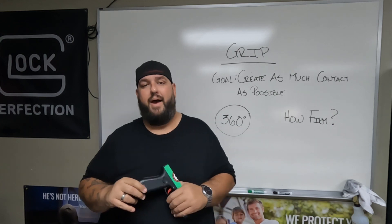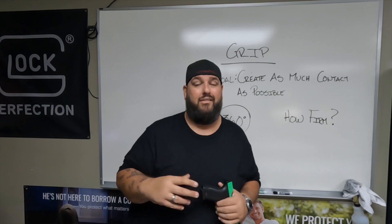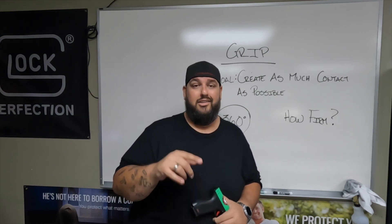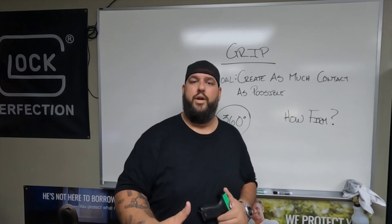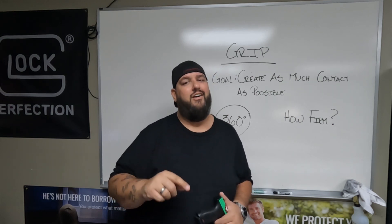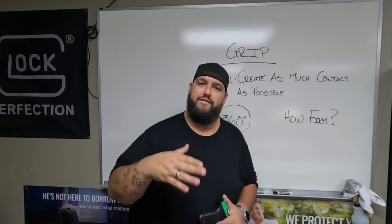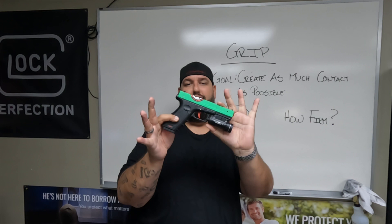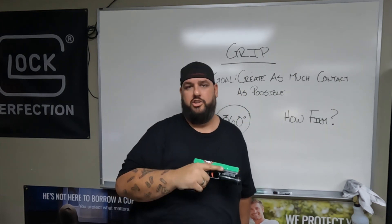Here's something to think about for my guys out there. You're meeting your father-in-law-to-be for the first time, and this old man knows you're having sex with his daughter. You need to establish dominance. When you shake his hand, you have that nice, firm handshake — you're letting him know we're cool. Focus on that nice, firm grip. Establish dominance. This is your father-in-law — make sure this bad boy knows you're in control.